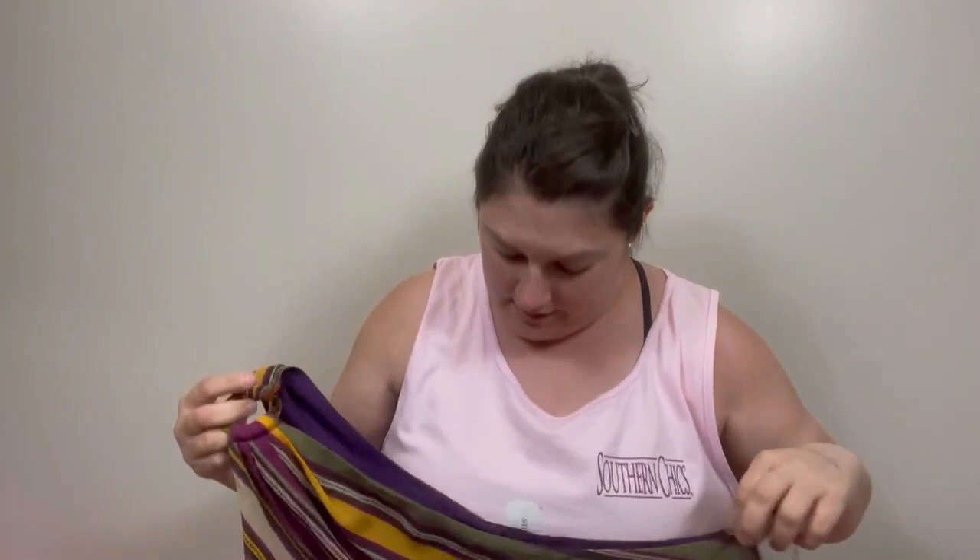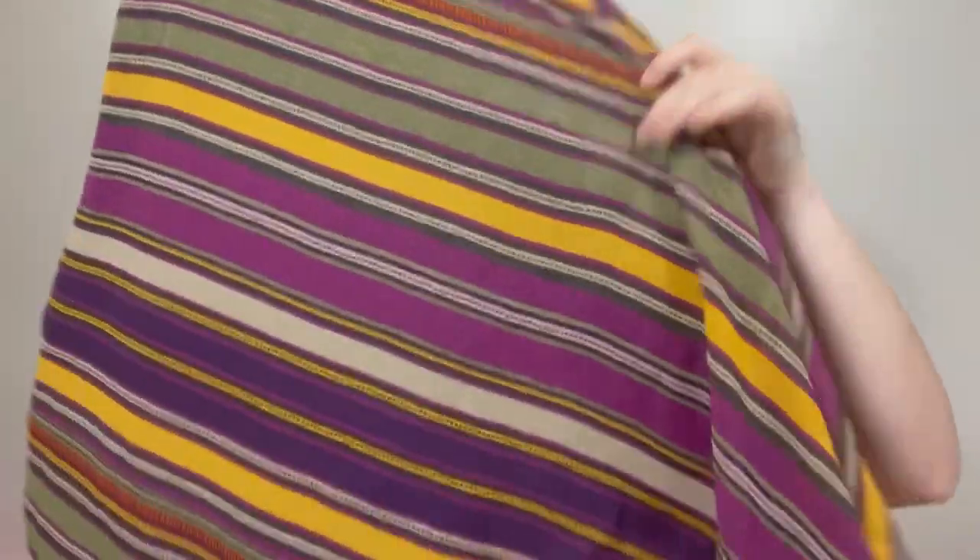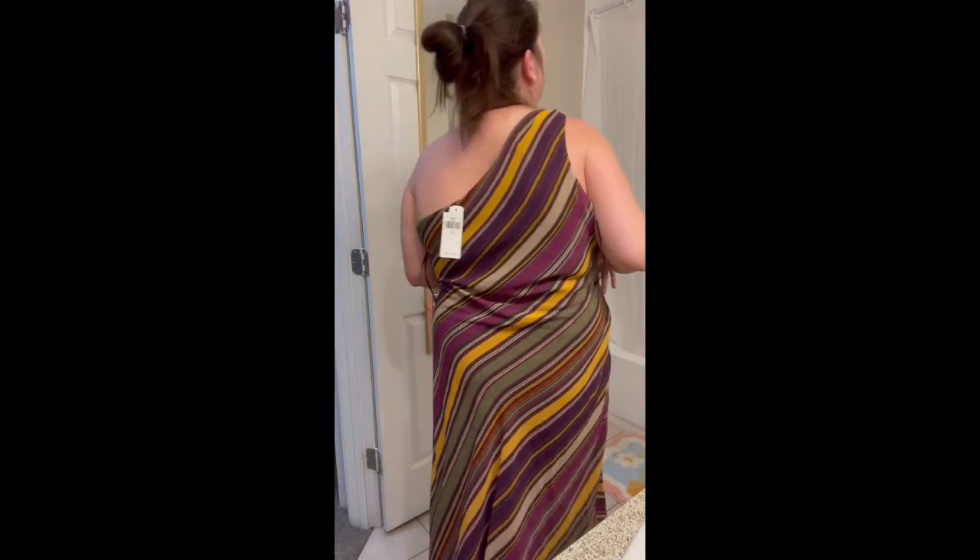I guess it's a one-shoulder dress. There's no elastic or anything to keep it up, so I'm wondering would it sit right on me. Not sure about the stripes — the stripes may look a little funky on me because I'm a bigger girl. It's a really flowy dress. This is just a no. This is just not my style — these stripes, these colors — I'm not even going to lie about it.